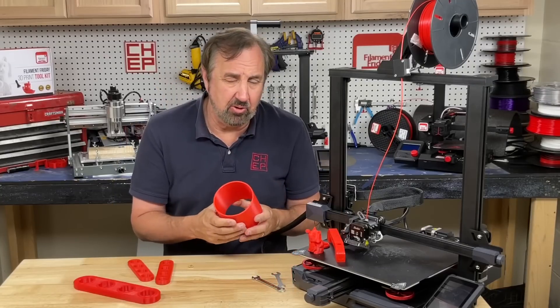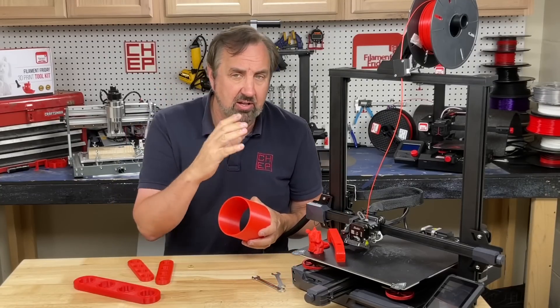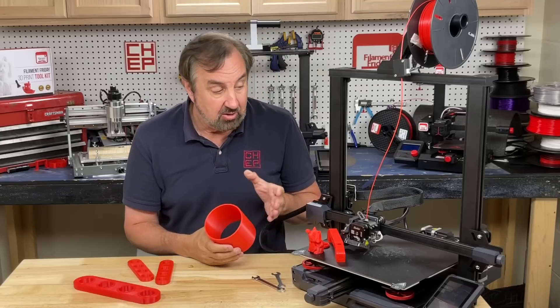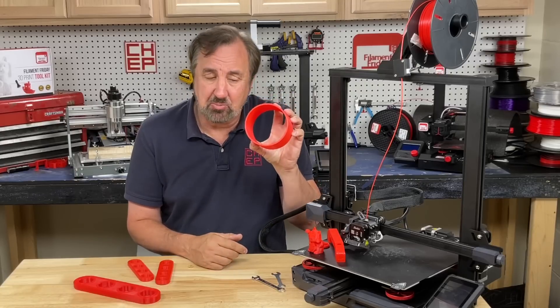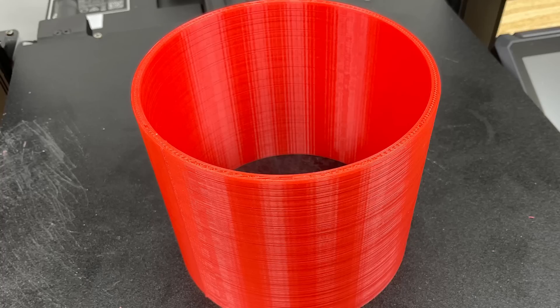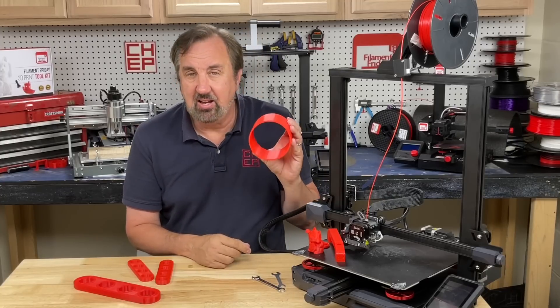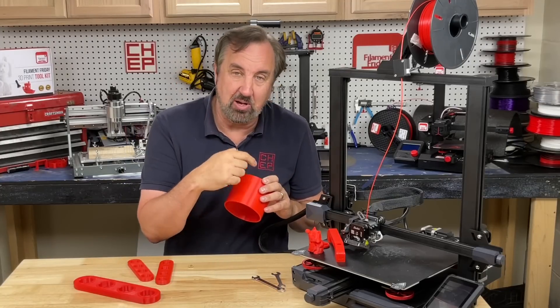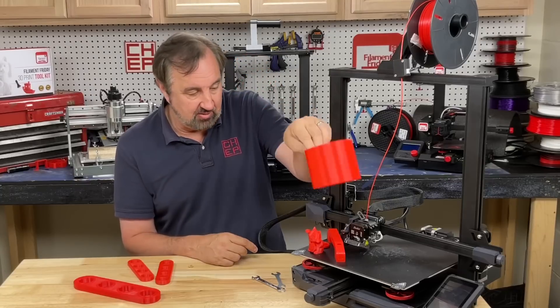I was contacted by a viewer who said my extra fast profile was causing stringing on his large CR-10 printer. So I printed a similarly sized model with my extra fast profile and got absolutely no stringing — it came out really clean, printed in about three hours and 20 minutes. He later found out it was his PTFE tubing on the CR-10 that was bad, not my profile.